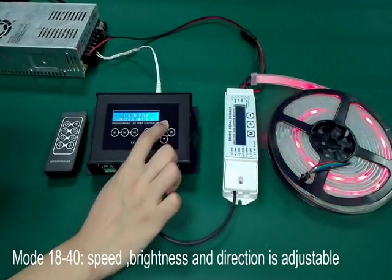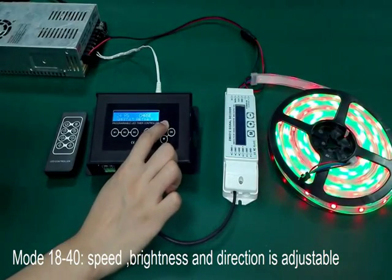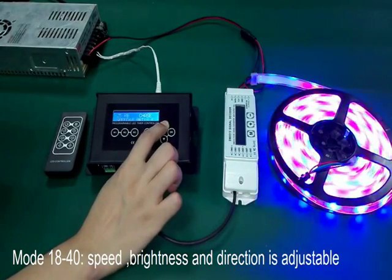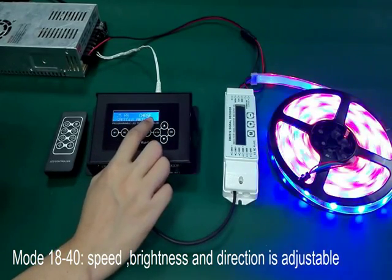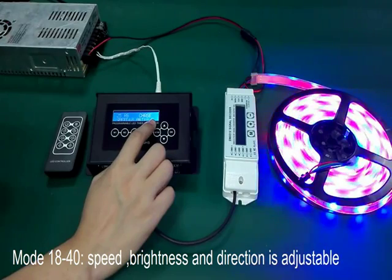From mode 18 to mode 40, you can adjust the speed, brightness, and also the running direction.